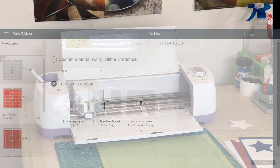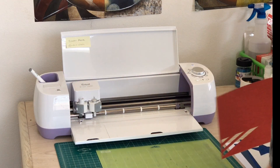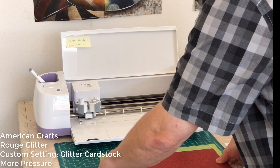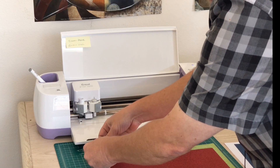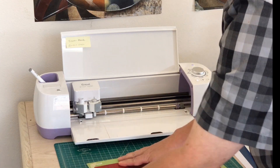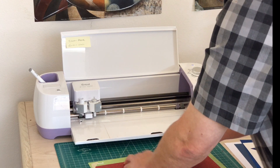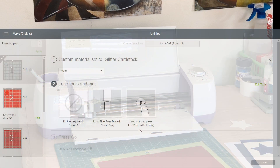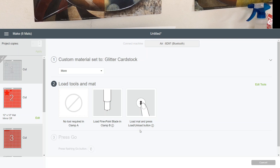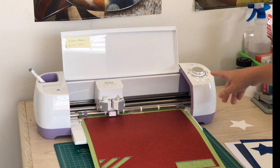The computer is telling me the next color is the red, so we'll load the red in and push it down. I don't think I need the tape, but we'll go ahead and add it since I got a successful cut the first time — let's not chance anything. I'm going to go back to my computer and I can see it still says glitter cardstock, which is perfect — that's what we're still using.